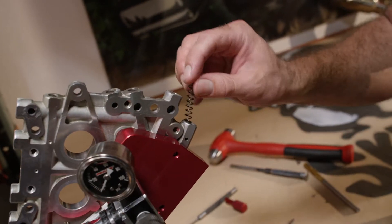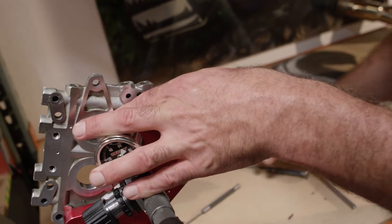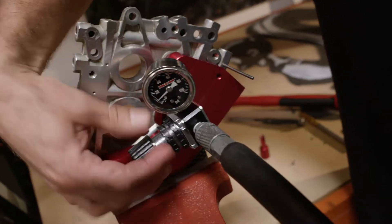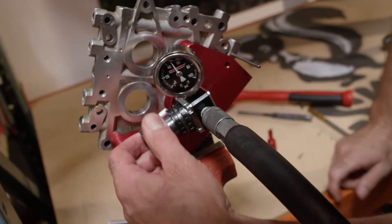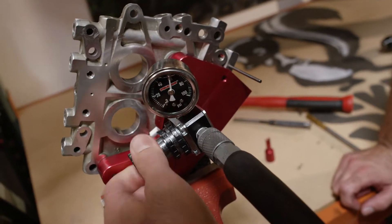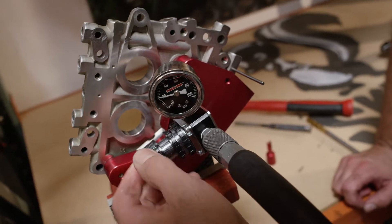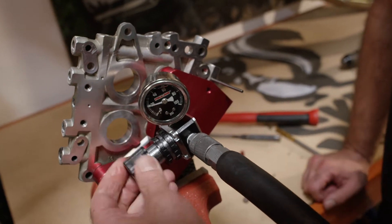Reinstall the spring. So that we don't have to reinstall the roll pin to see where we're at, we're just going to use the roll pin punch to hold it. You can see now we've raised the full pop-off pressure, but you can hear it's still leaking down low — although it's better than before, it's still leaking.